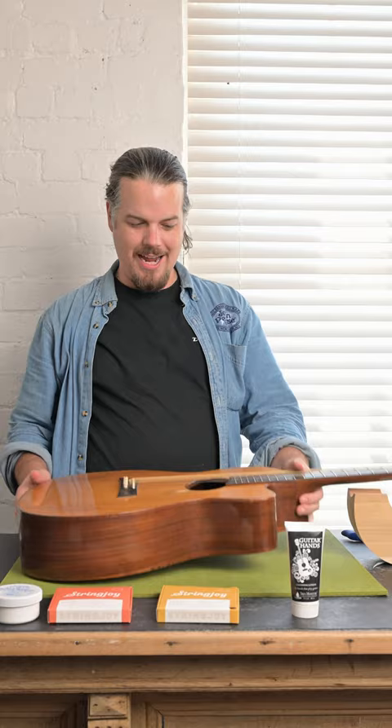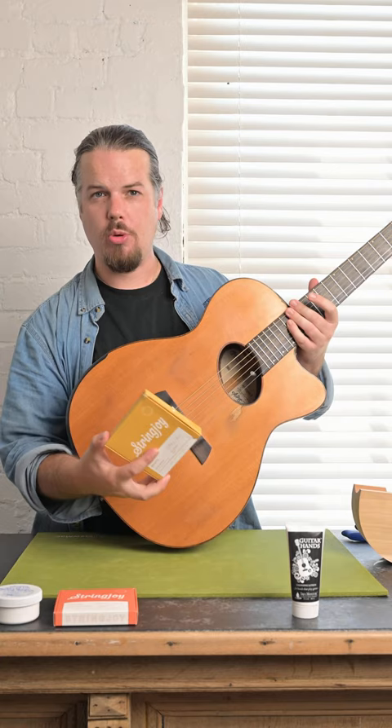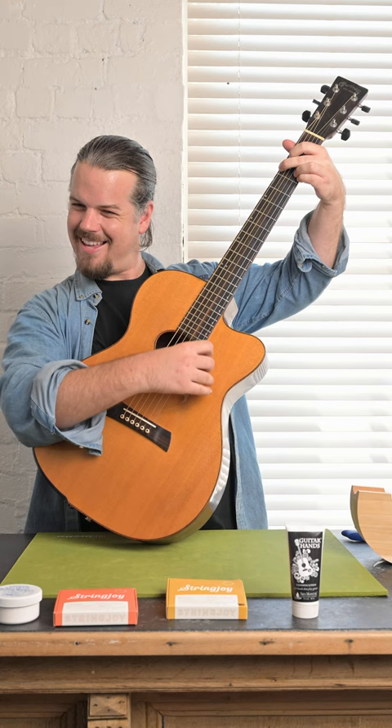Welcome back to Studio One Vintage Guitars, New Zealand's home of vintage guitars. Today we have my guitar here and I've just been restringing it with Stringjoy 12-54 Bronze strings. So the interesting thing is, they sound really good.